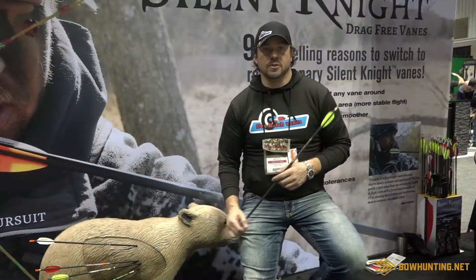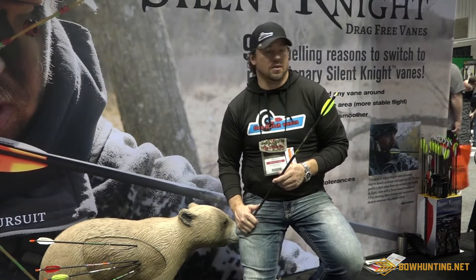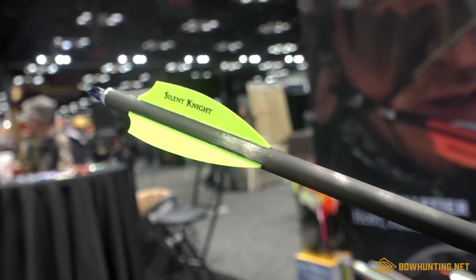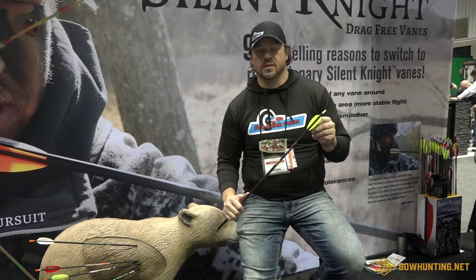Hey, I'm Eric Gainthe. I'm here with FlexFlesh Products. I'm talking about our new Silent Night 3-inch vane. Our new Silent Night vane is made of slick scrub — it is the next generation of our urethane material.